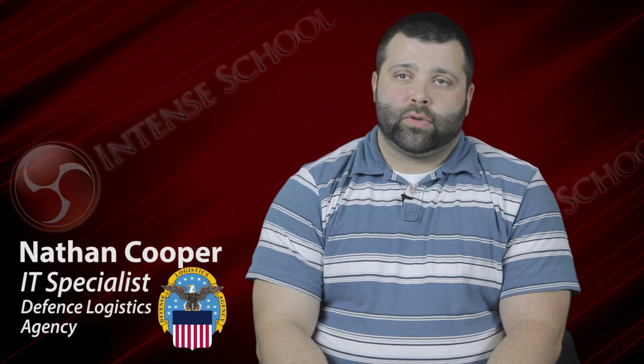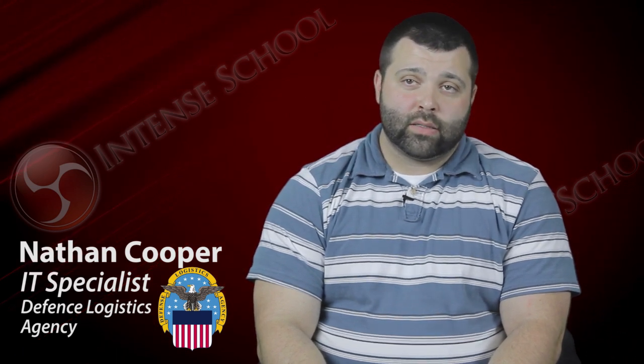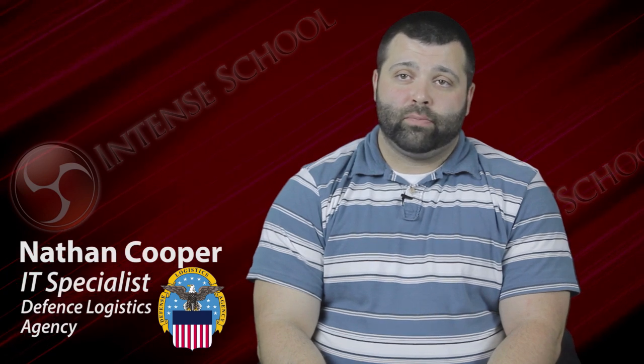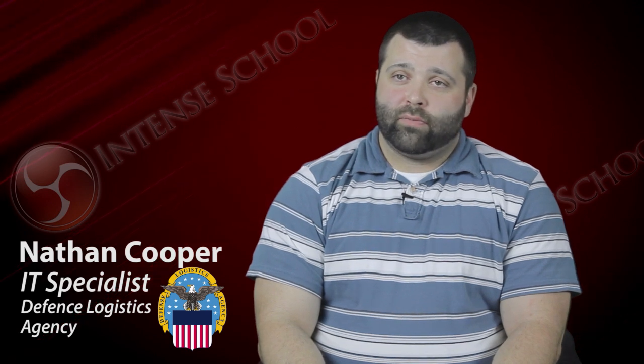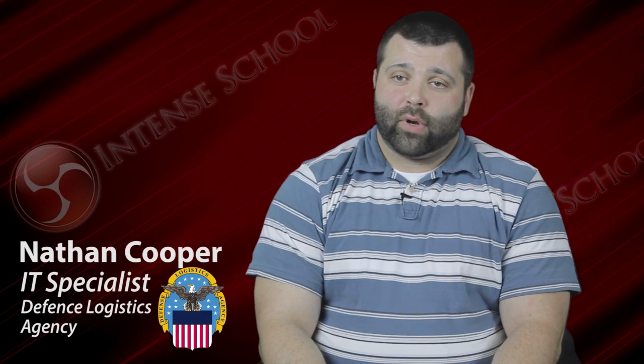You're going to get the knowledge you need, you're going to get what you truly want out of the classes — a good solid understanding. I would recommend the course for just about anybody at any level. This course is very intense and very demanding of your time, and you're sacrificing to learn the information. But overall, it was a great course and I learned a lot from it. I recommend it to anybody that needs to get their CCNA.